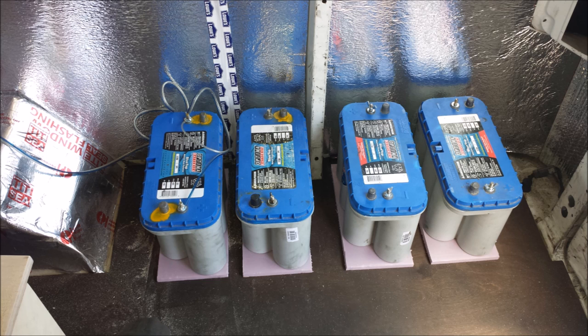At this point in the build I actually found two more Optima batteries, so I ended up with four total, slowly building my battery bank. This is about a month of working on the van with a very long path still left to cover. I'll continue this in the next video — thank you for listening.